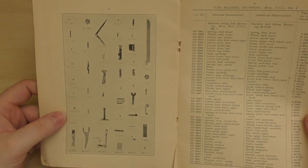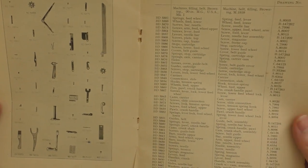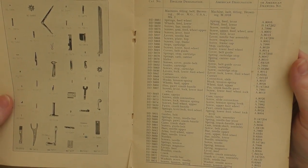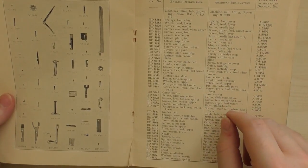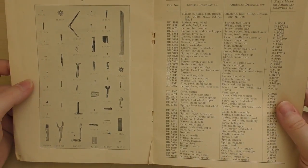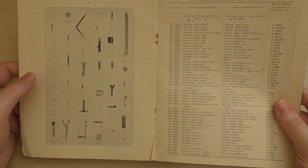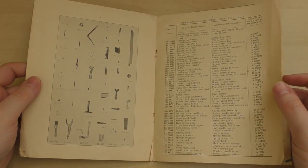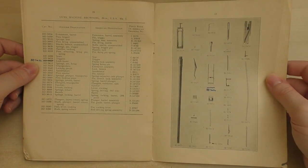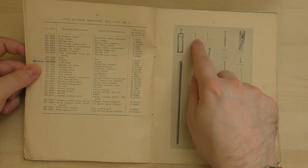Now we have lots of small parts for the belt filling machine itself — lots of different screws for the feed wheel, the pole, cartridge stops, cartridge guides, and various pins. On the next page we have the actual barrel, the barrel extension, the breech block, the extractor, the ejector, the mainspring, and the cocking handle.